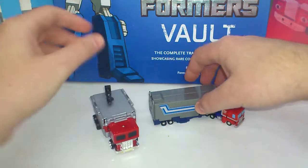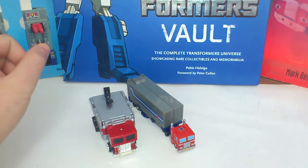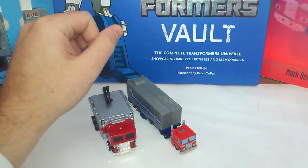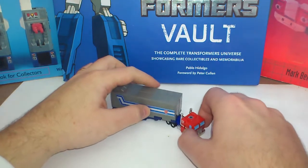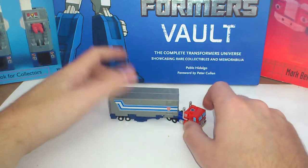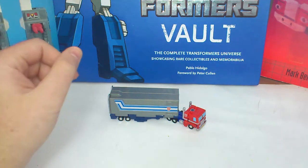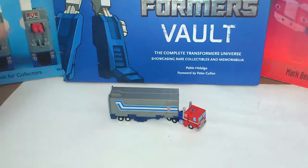Size comparison next to the Choro-Q Optimus Prime — as they say, this is the World's Smallest Transformers, and it is. So folks, thanks for watching, I hope you liked what you saw. I'll try and pull out another review till next year, which is one day away. And if I don't see you, have a Happy New Year, and I'll see you in 2012. Goodbye.